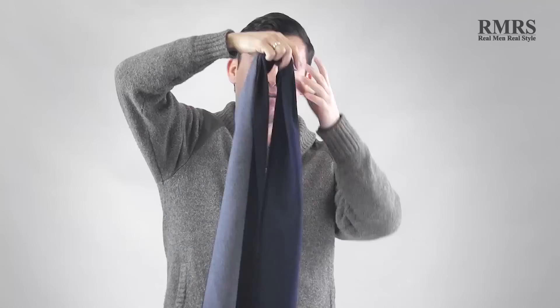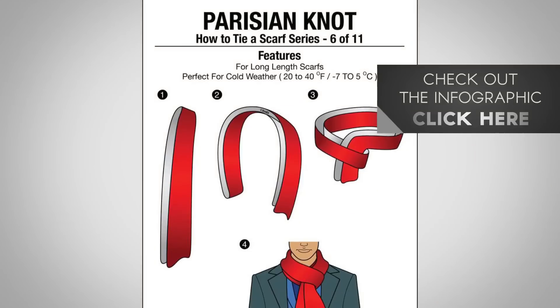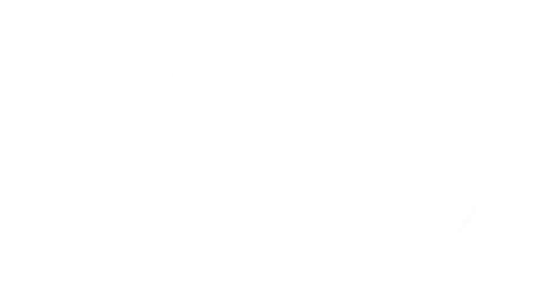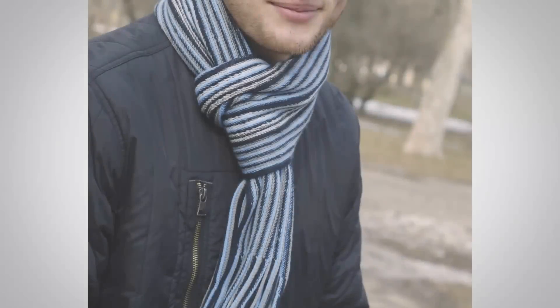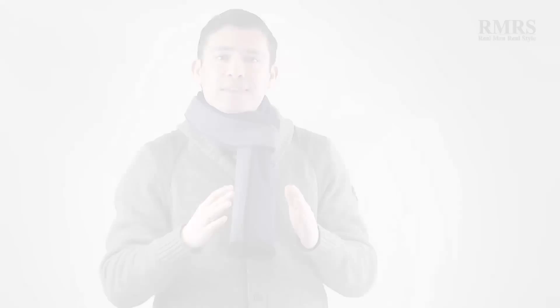You simply fold it in half, go around, and tuck right into here. Pretty simple. If you missed it, go check out the infographic — I've got a very simple step-by-step guide. This is one of the easier ones, and it does a great job of keeping your neck warm. It's great for longer scarves and, for some reason, a lot of guys aren't using it. They go with simpler ones — maybe the once-around or the twice-around. The Parisian is number one on my list.